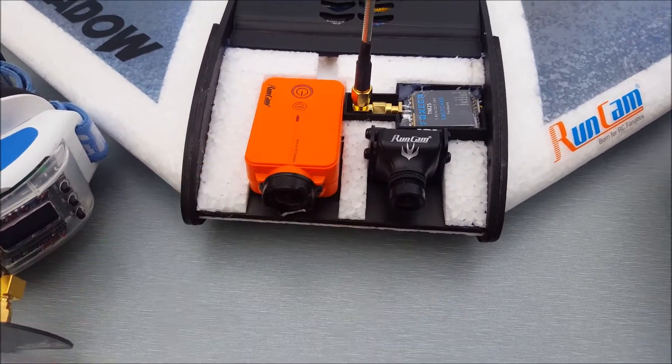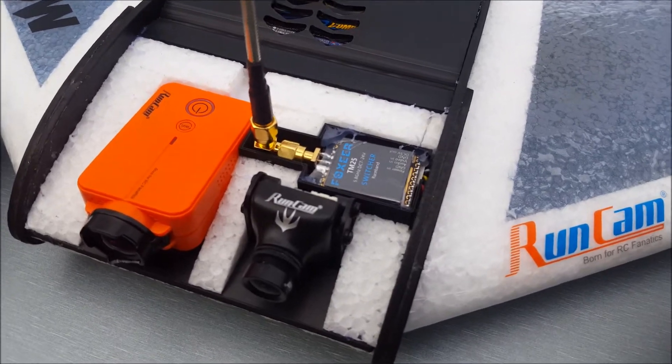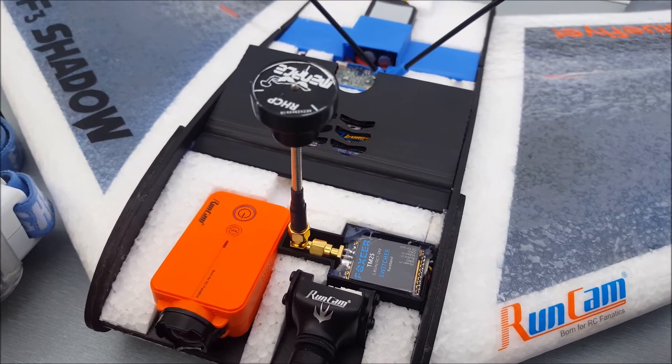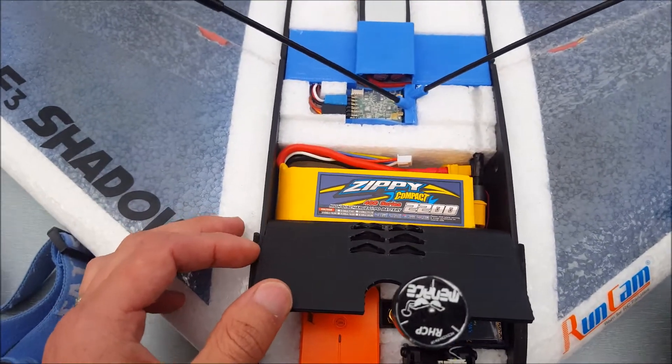Just behind the Runcam Swift I've got a Foxeer TM25 switchable 5.8 gigahertz transmitter, and I've got a pagoda style antenna. As we move our way back we have...